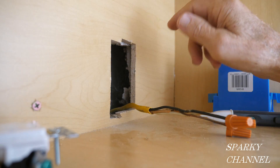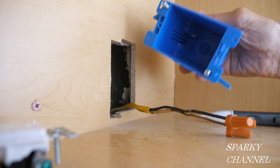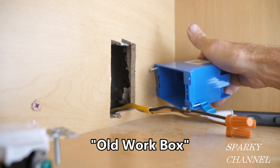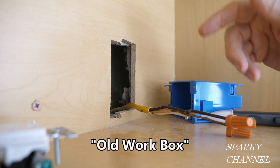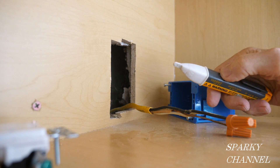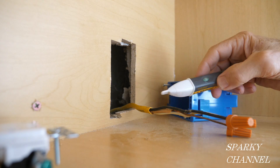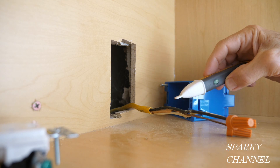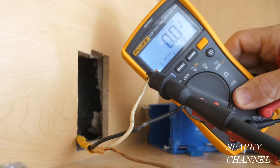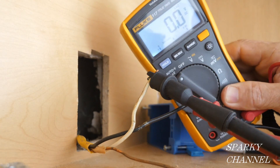So what we're going to do is put the outlet in this new cabinet. The way I'm going to do it is I'm going to use this old work box, but first we have to make sure that the electricity is off. I have turned the circuit breaker off but I'm going to double check.